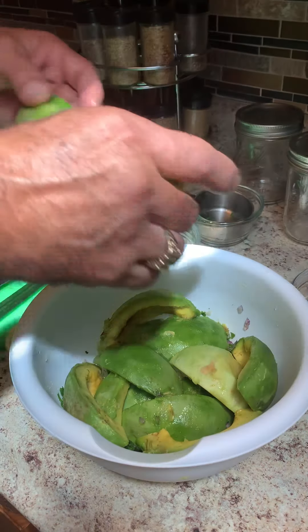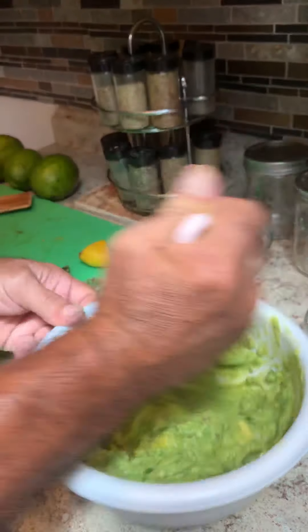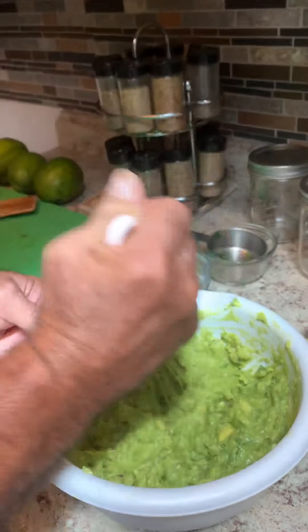And then we're gonna start smashing it up. Make sure the avocado breaks up and start stirring to incorporate all the ingredients. And I think that's enough.